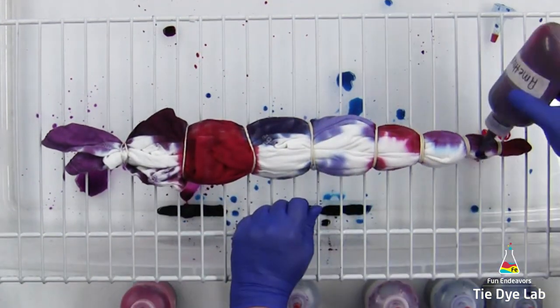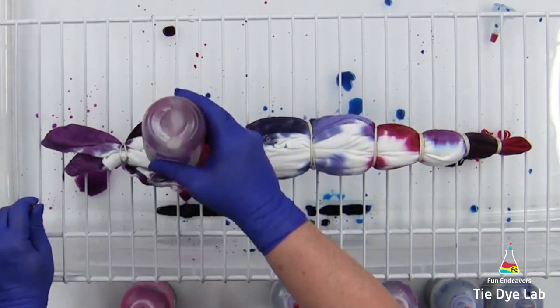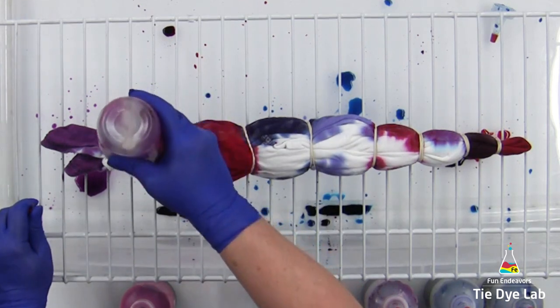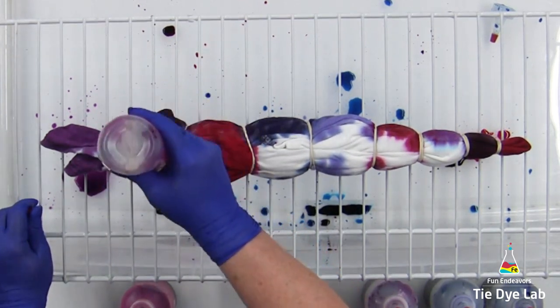If you're wondering where I purchased my dyes, there's a link down below in the description for this video which shows the dye colors that I used and where I purchased them. There are also links for quite a few of the other items that I use when I tie-dye.